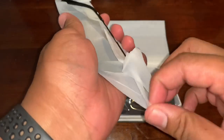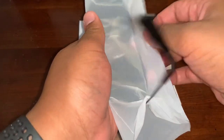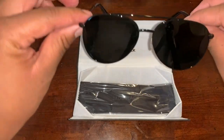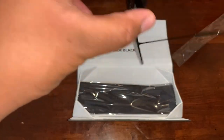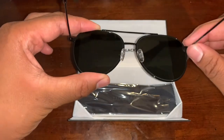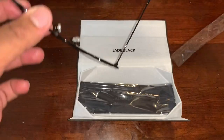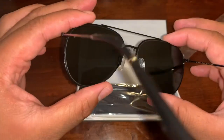Yeah, they definitely have the weight you're talking about — you can feel it. You can definitely tell these are quality. Look at the weight, and the glass — glass, man. These are a nice pair of frames.